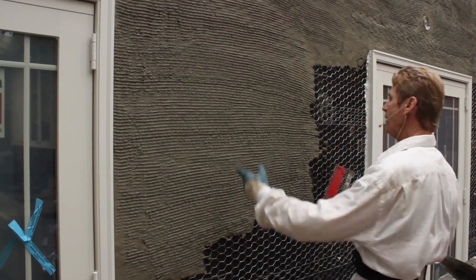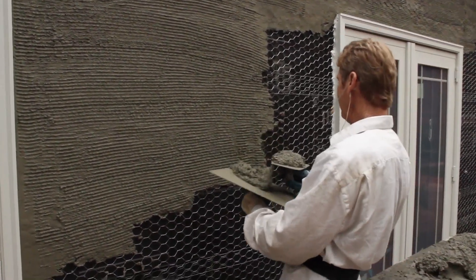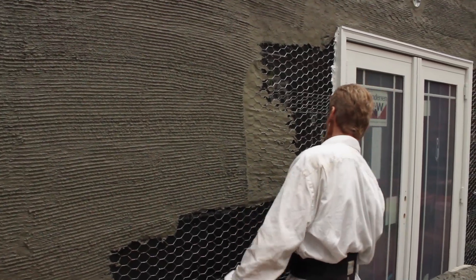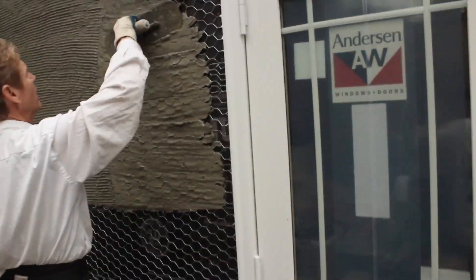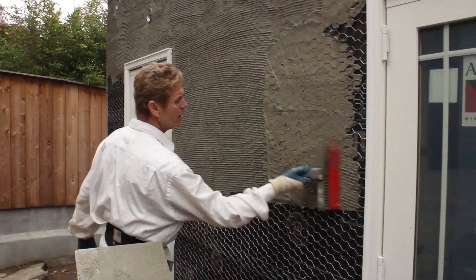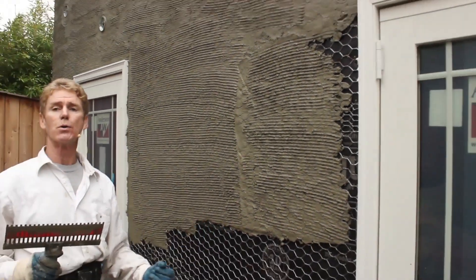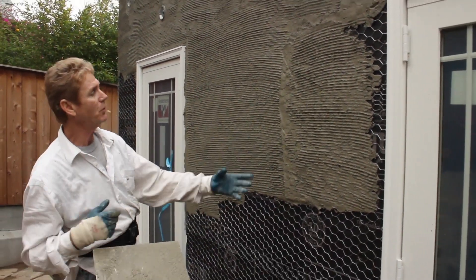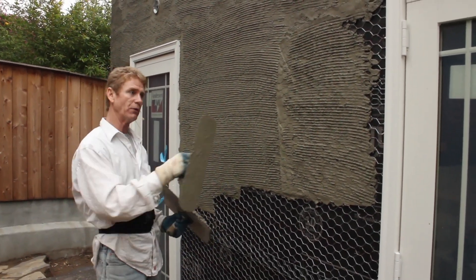Notice you can't see the wire, guys. That's thick enough. If you can't see the wire, that's thick enough. If you do it like this — and I see a lot of guys do this — they'll put it on and go as tight as they can. Well, guess what? Now you can see that wire, and that's about an eighth of an inch thick. So if you can see the wire like that and you go ahead and scratch it, you see all the wire. You can do that, but then your brown coat would have to be a little thicker to adapt.